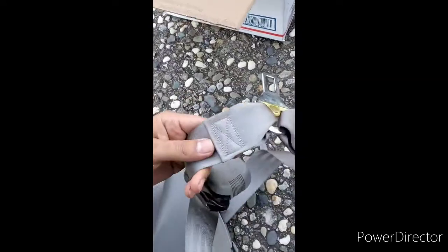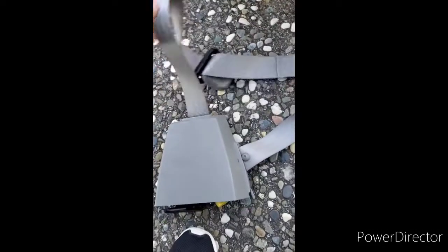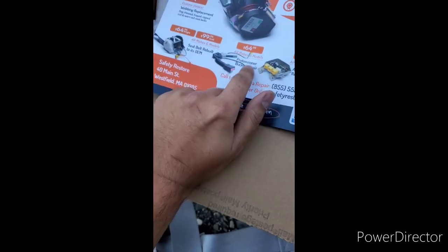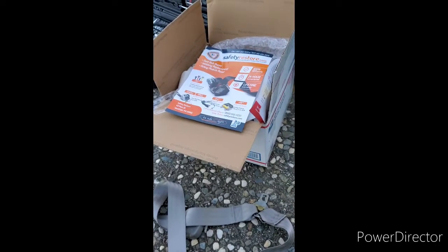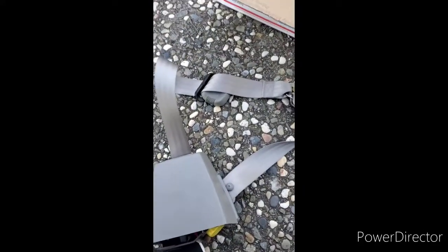They replaced the webbing and they make it look just like factory. I mean, look at the stitch on this thing — that's just like how it comes from the OEM, and even the little loops. They did a really, really good job replacing the webbing on these seat belts and it looks just like brand new again. I paid about $65 for the replacement, and I think if your truck is older than '96 it's probably gonna be an extra $25 or so, but since mine's a little older than that they didn't charge me.